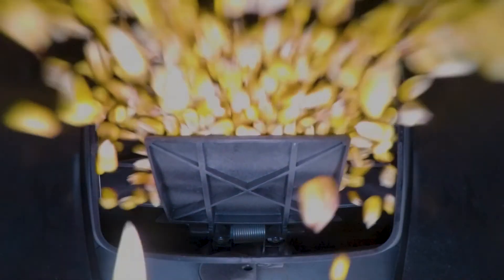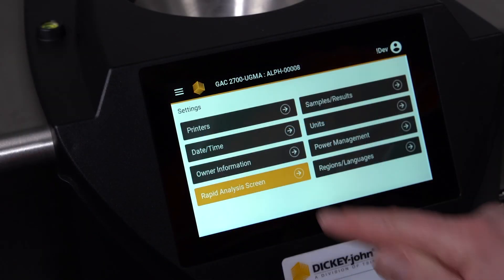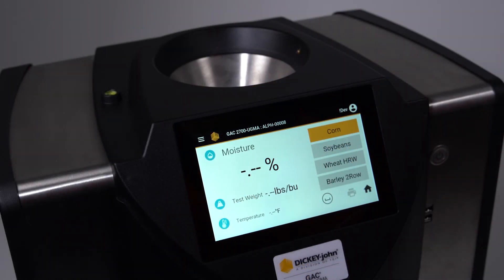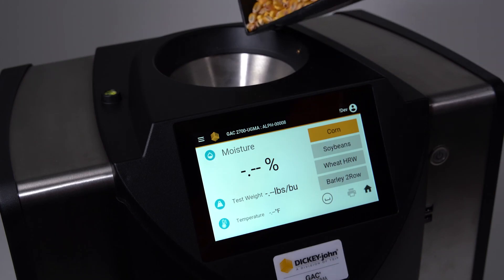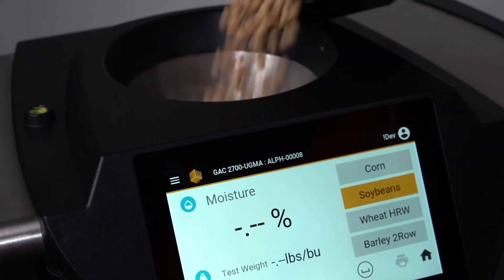This is key to getting samples accurately measured as quickly as possible so the grain operation can function efficiently. Our new rapid analysis mode provides a faster processing time as operators only have to press one button on the screen to select between favorite grains when receiving different grain types during the busy harvest season.